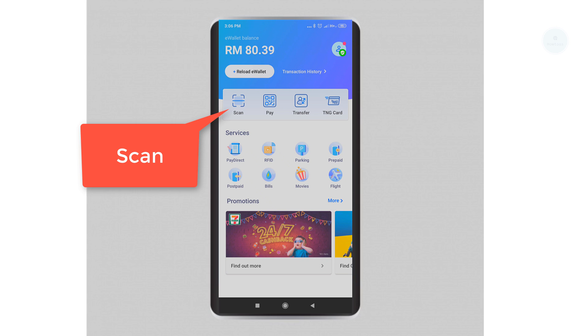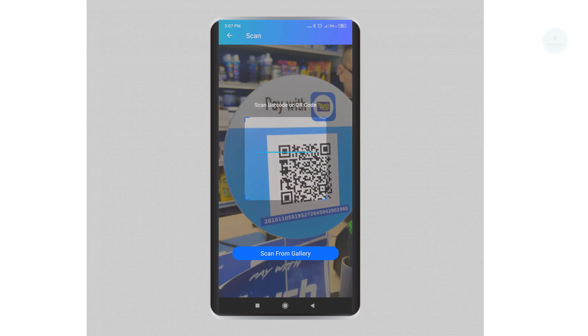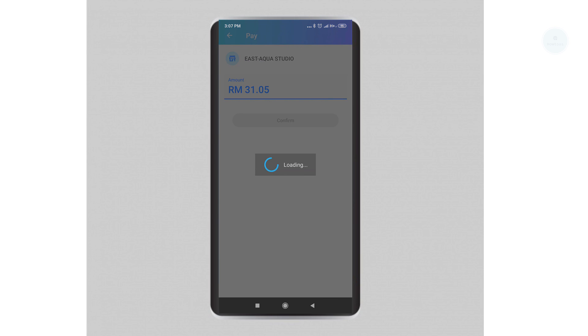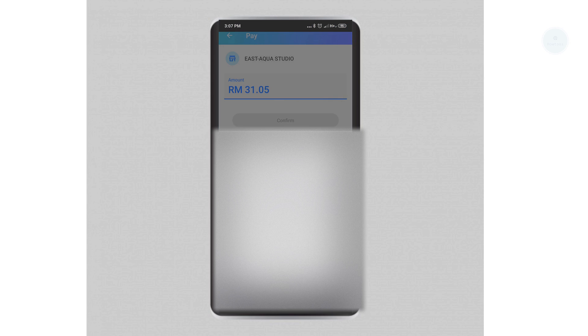For the first example, we will be using the Scan function. Click on 'Scan to Pay', look for the QR code on the counter, and scan it. You will need to enter the amount to pay and also enter the keyword that you set during the sign-up process.